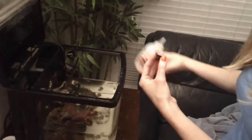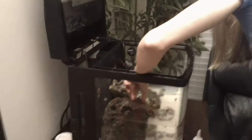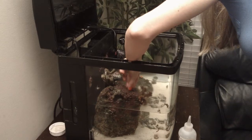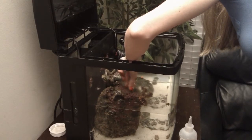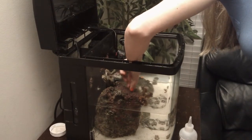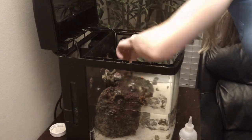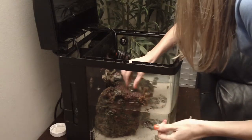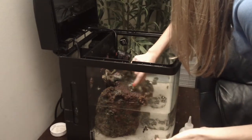These are Montiporas — SPS or small polyp stony corals. These are high-light-requiring corals, a level four coral, which is a skilled level. We're not really sure if these are going to grow in a BioCube or not because we have power compact lighting. We got the Superman Montipora.